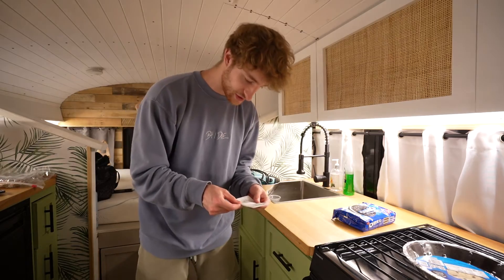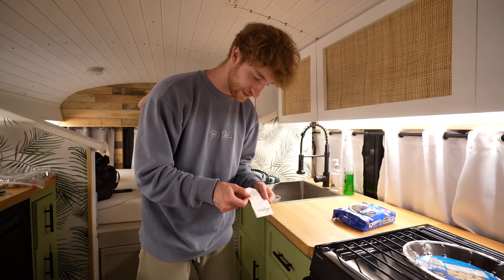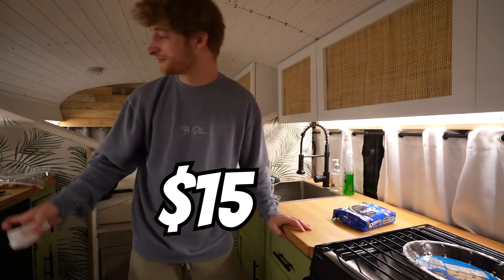I'm gonna make a new little segment here and there — a new series injected into my normal videos. We're just gonna do some Bus Eats. It's not gonna be all baking; I like cooking, so we're gonna make some cool recipes that are easy to make on the road. That's why we're doing a no-bake Oreo cheesecake.